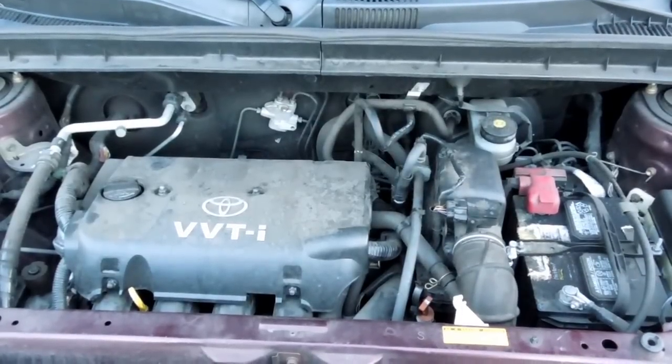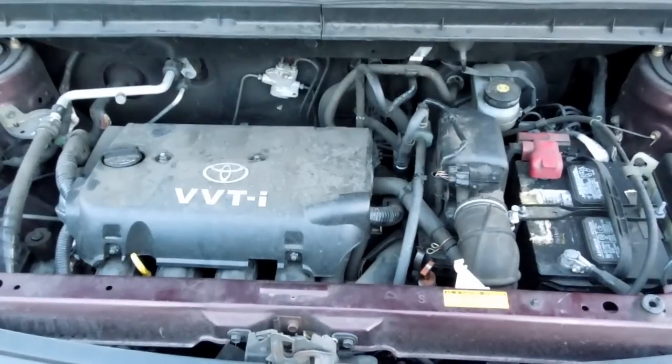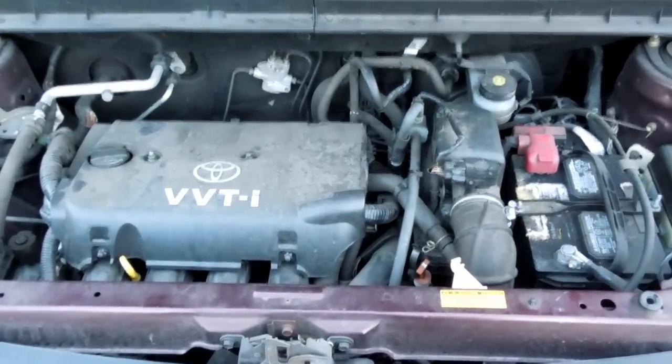Hi YouTube, this is Dean Ferraro, and today I'm going to show you where the throttle position sensor is on a 2006 Scion XB.